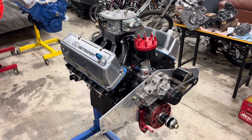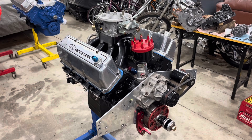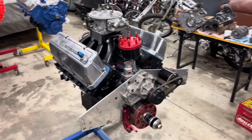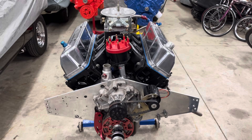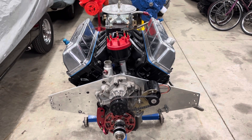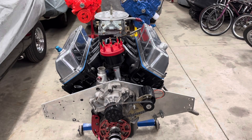This motor has been ultimately the old school, reliable piece that we hoped for. It made 754 horsepower on the dyno at 8,500 RPM. We've had absolutely no issues with it.